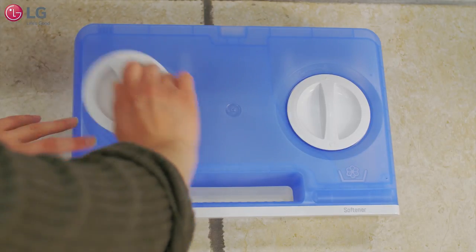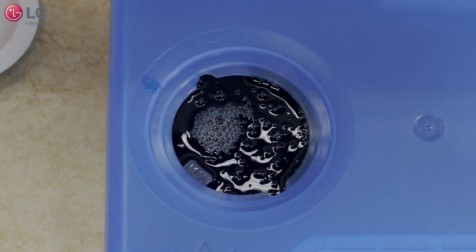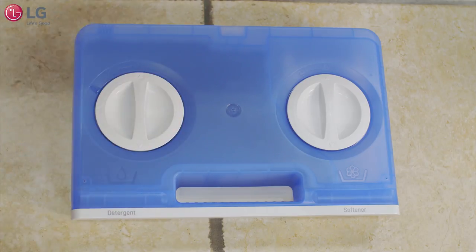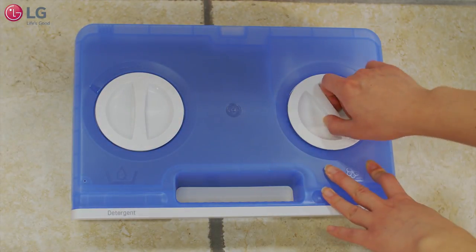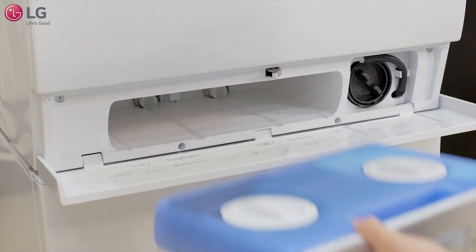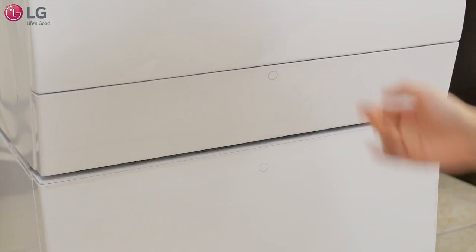Turn the detergent cap and add high efficiency detergent to the max line. Turn the cap clockwise to tightly close. If desired, turn the softener cap to add fabric softener to the max line. Replace the auto dispense tray until it clicks, then close the lower cover.